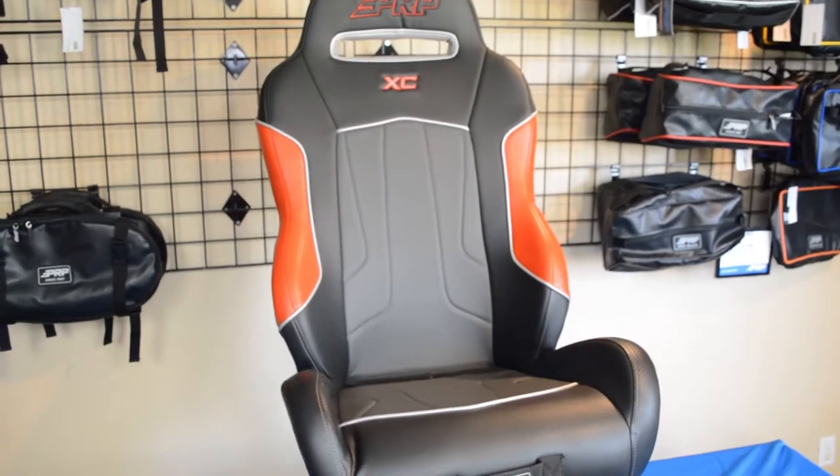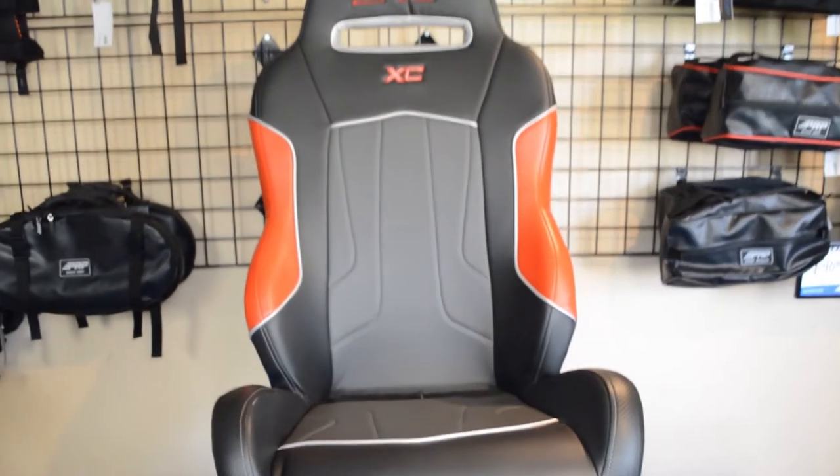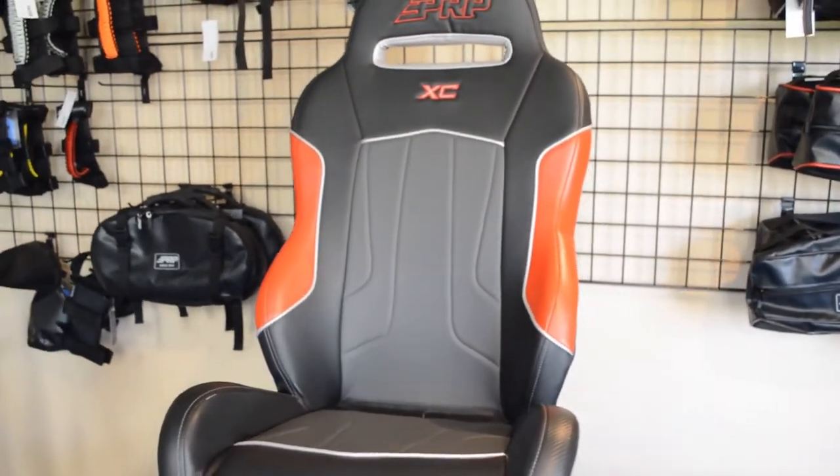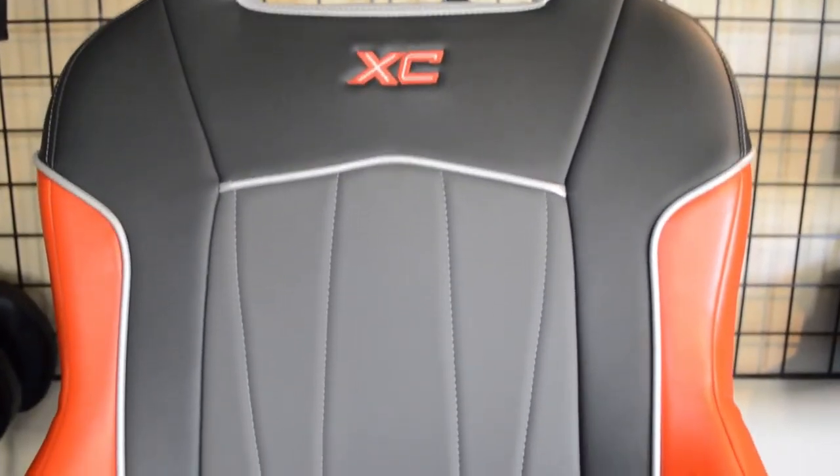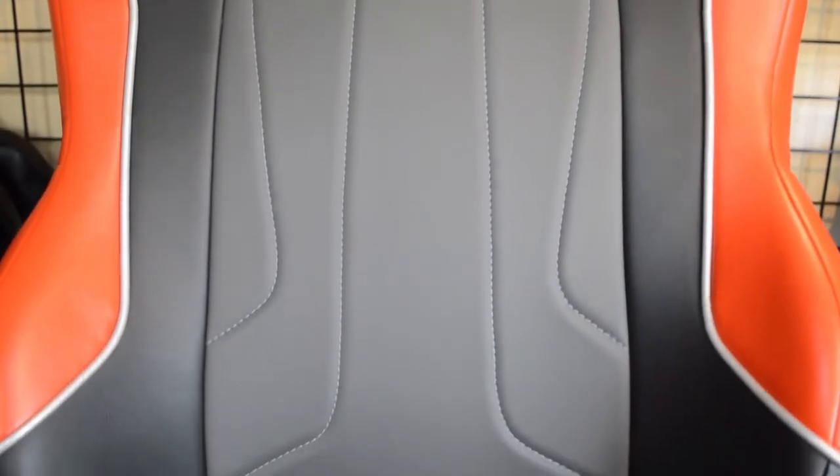Like all PRP seats, the XE is fully customizable with over 60 different colors and materials to choose from. You have the choice of standard width or extra wide, and with other available options including diamond stitch and adjustable hair lumbar.